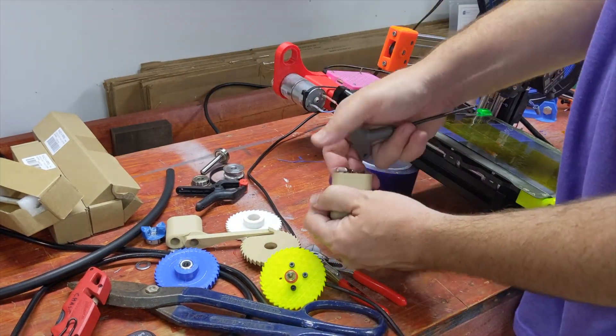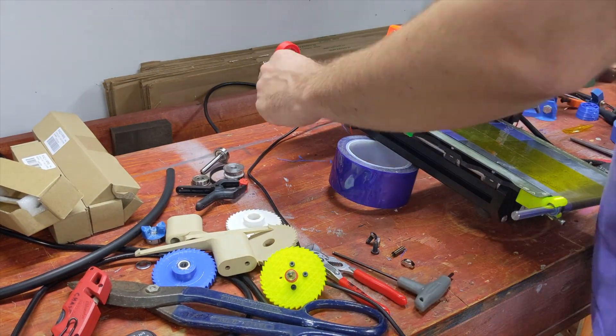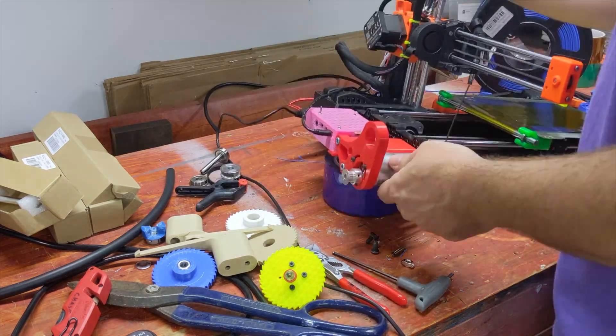Hello there. Now that the Print Shift 5 simple prototype idea is kind of sort of barely fleshed out, let's kick it into high gear.